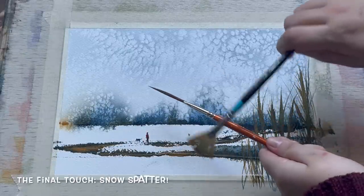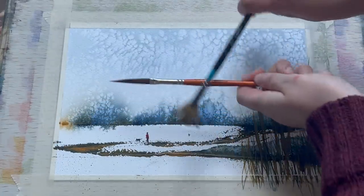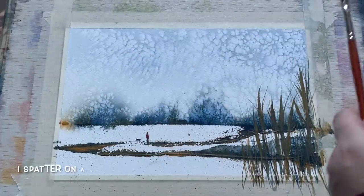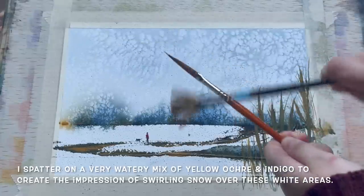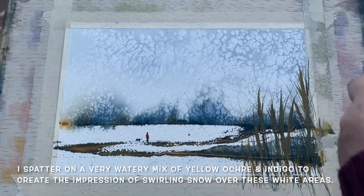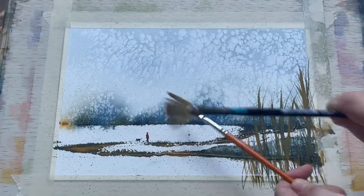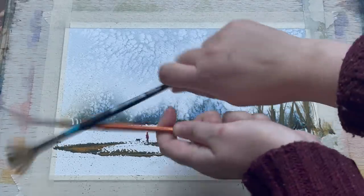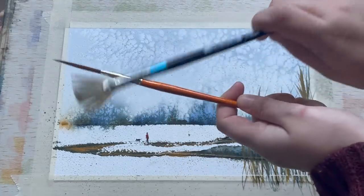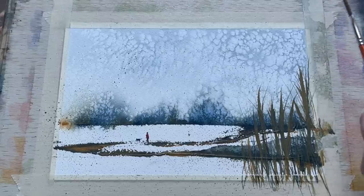Now I've left the reeds and the figure to fully dry, I can add the finishing touch — a little bit of spatter to simulate some snow. This first layer is a darker colour, just some indigo and yellow ochre mixed with plenty of water. I'm spattering it with the fan brush over the paler parts of the paper — this just serves to give a little bit of extra texture to those big white swathes of unpainted paper and helps give the impression of snow actually falling and swirling around, rather than just lying in a clean white bank of snow.